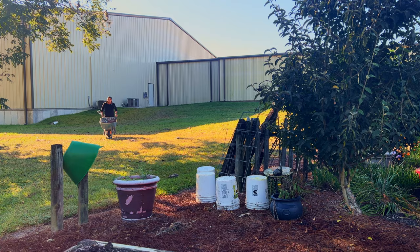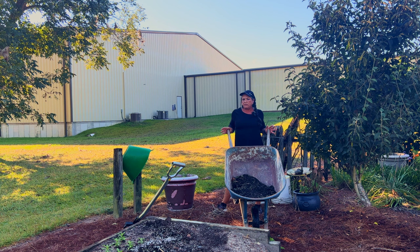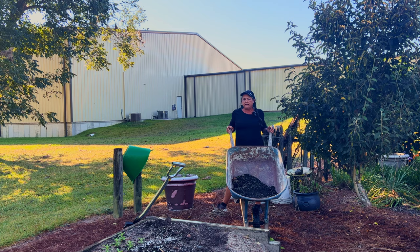One of my number one tools for the garden is my wheelbarrow. You just need some type of heavy duty — it could be a wagon, it could be a garden cart. I've had both of those, but my favorite is the wheelbarrow. I'm hauling soil to amend or carrying off your debris when you're cleaning up your garden. It's very important to have a tool like this to aid in your gardening.